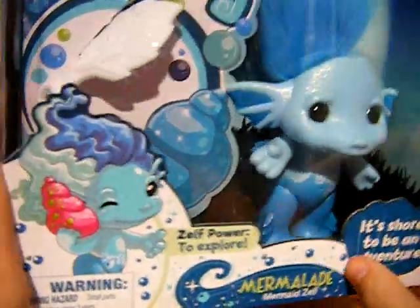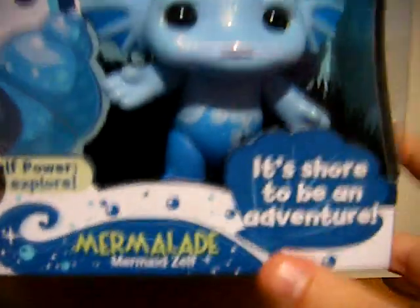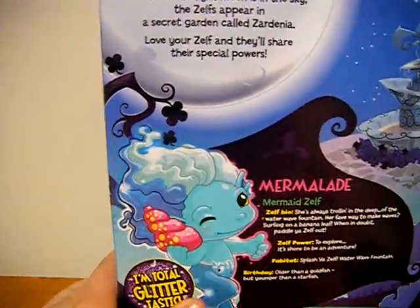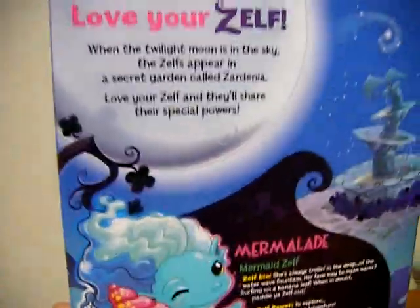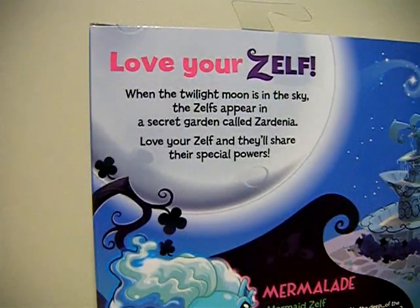Mermelada — correct me if I'm wrong. The Zylph power is to explore, and she says it's sure to be an adventure. On the back it's pretty much the same: when the twilight moon is in the sky, the Zylphs appear in a sacred garden called Zydinia.